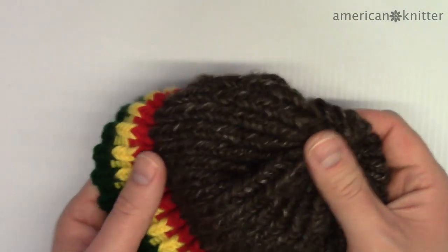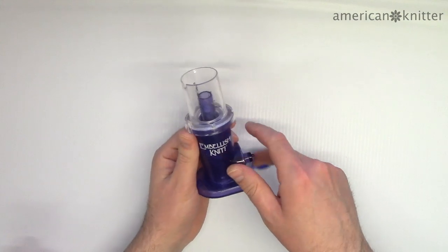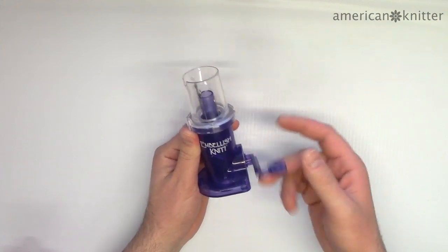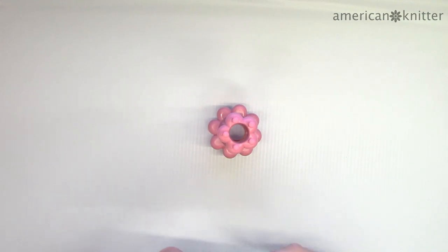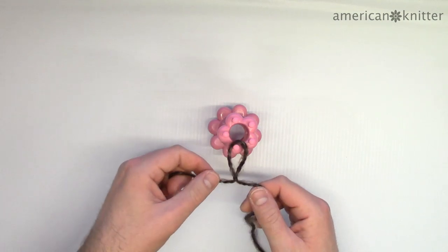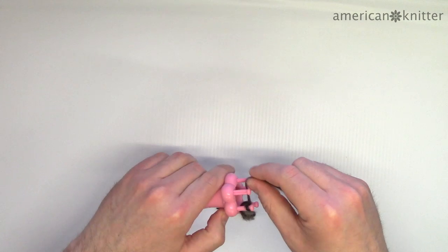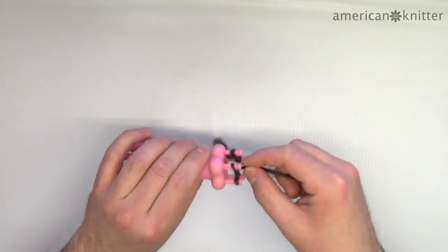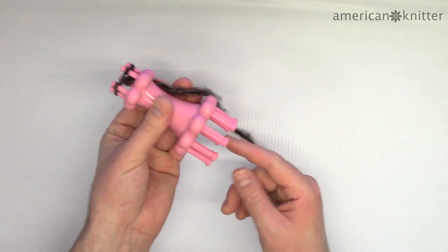Now it's time to switch gears and make the dreads. I really recommend investing in an automatic spool loom — I've added a link in the description where you can buy one. That said, if the yarn you chose is too heavy or bulky it may not work with the automatic loom. The yarn I recommended at the beginning does work with the Embellish Knit automatic spool loom. If you use the manual loom, use the small peg side, wrap and pick just like a normal loom.